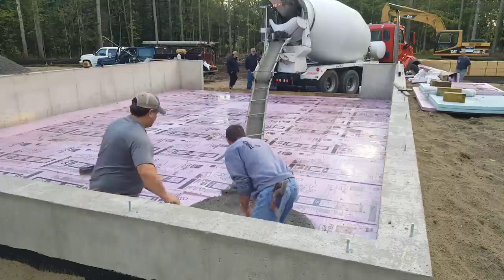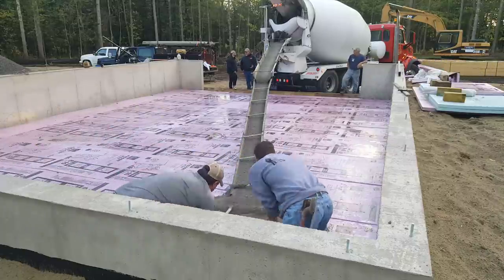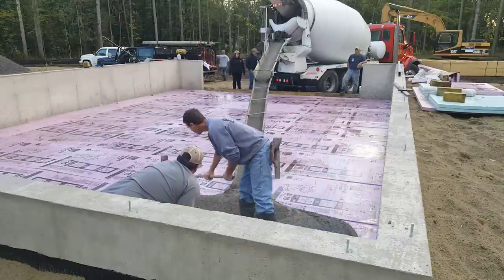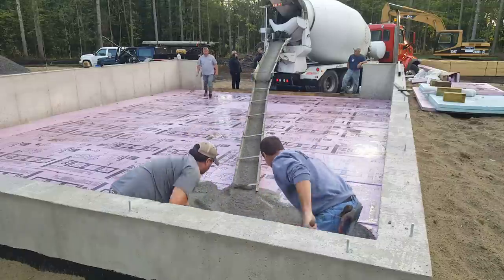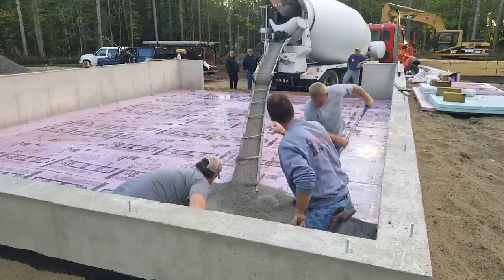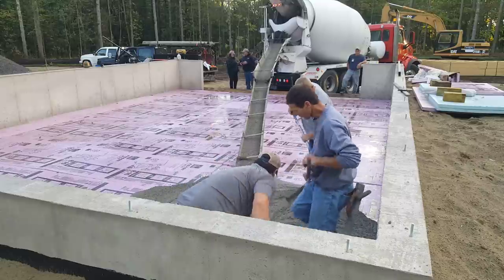If you're new to this channel and you like learning about concrete, my channel is all about pouring concrete floors, doing stamp concrete, concrete repair, concrete stain, all that kind of stuff. So go ahead down below and hit the subscribe button and hit the little bell notification. I come out with two or three videos a week about this kind of stuff.